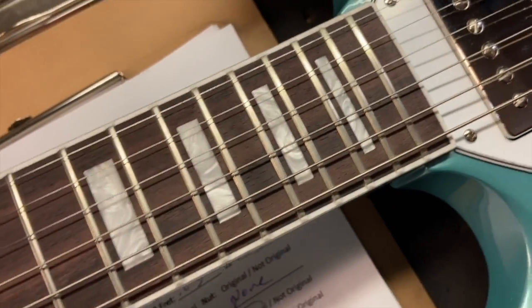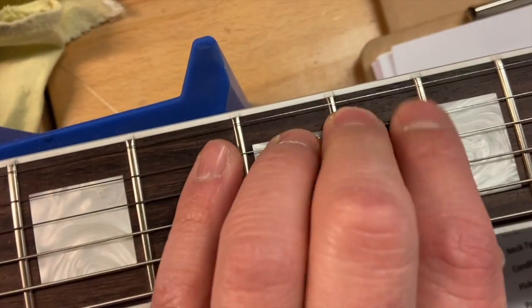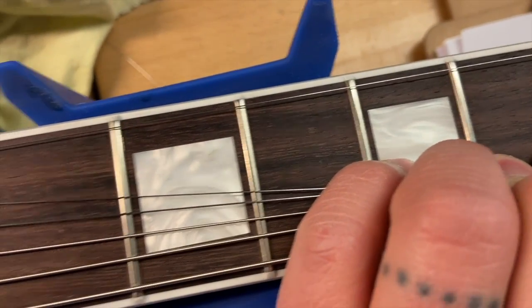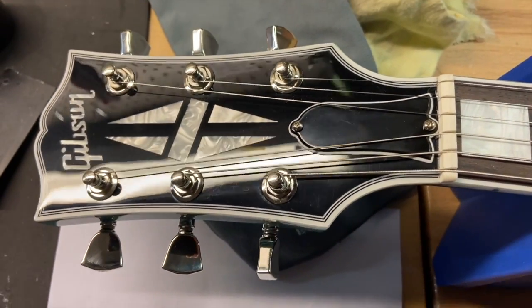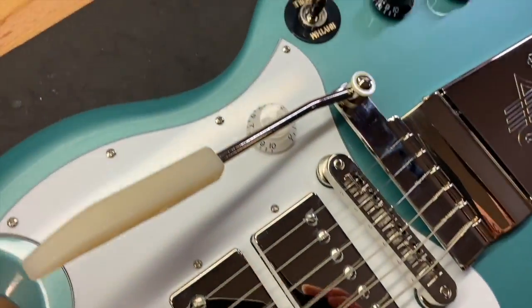Let's scroll down — the fronts on this guitar are perfect. You can get up close to that body contour. The headstock looks nice and clean. We'll go ahead and get this thing flipped over so you can see the back of it.